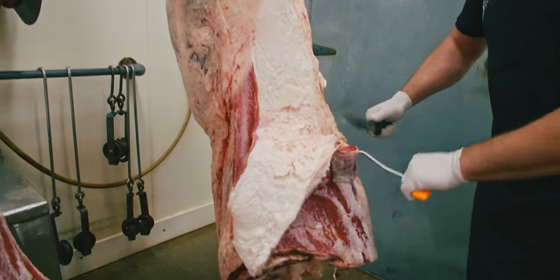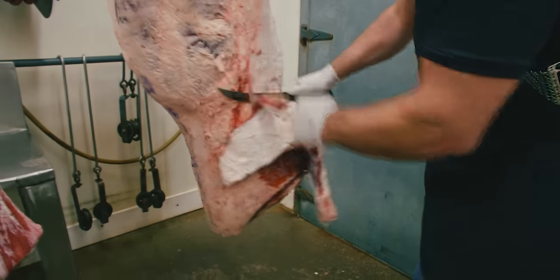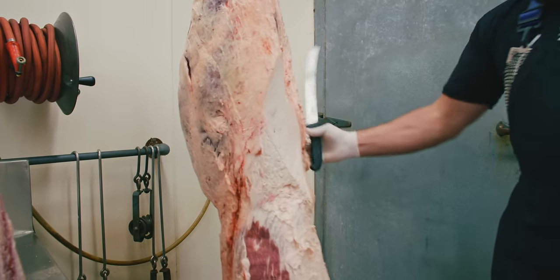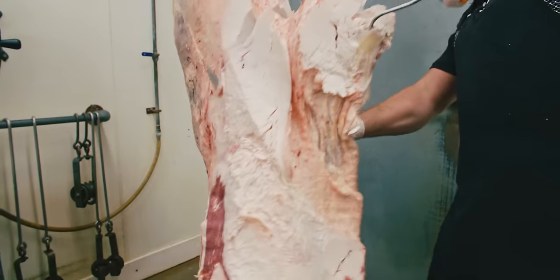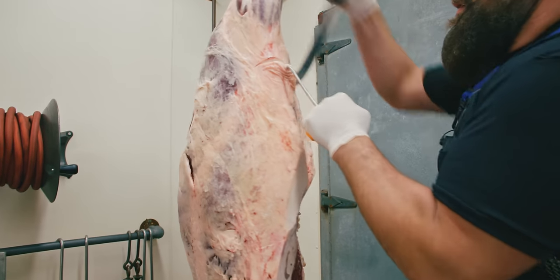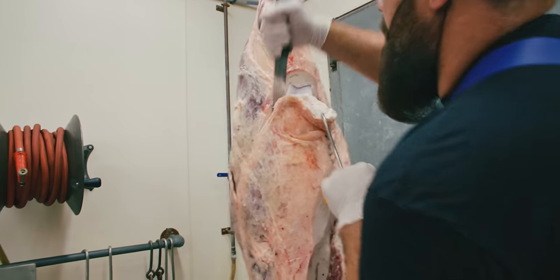First thing we're going to do is remove the rose meat on this flank. Now that the rose meat's off, let's get to this flank. Now that the flank's off, you can find the tri-tip located right here by this sirloin tip, otherwise known as the round tip.